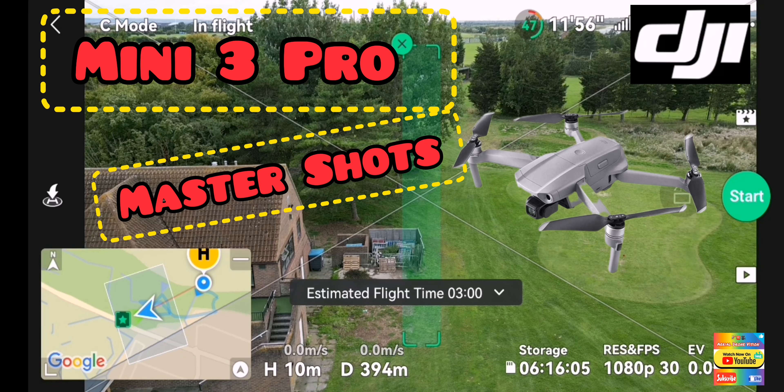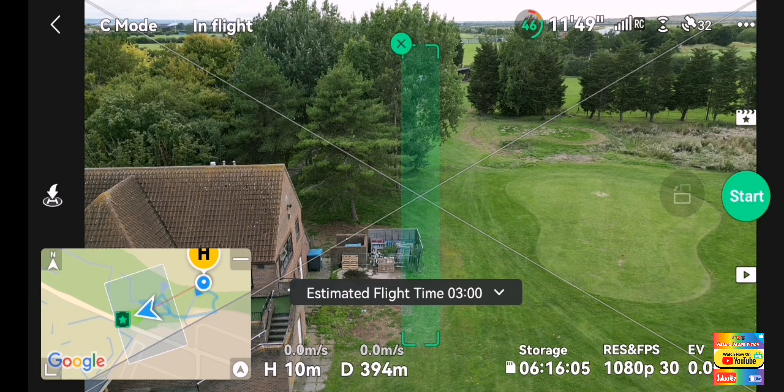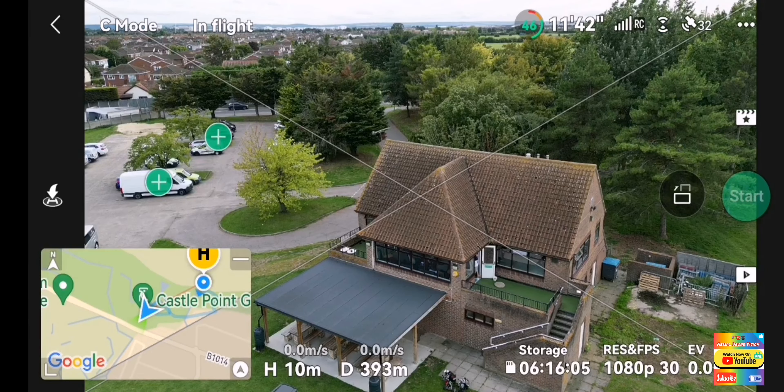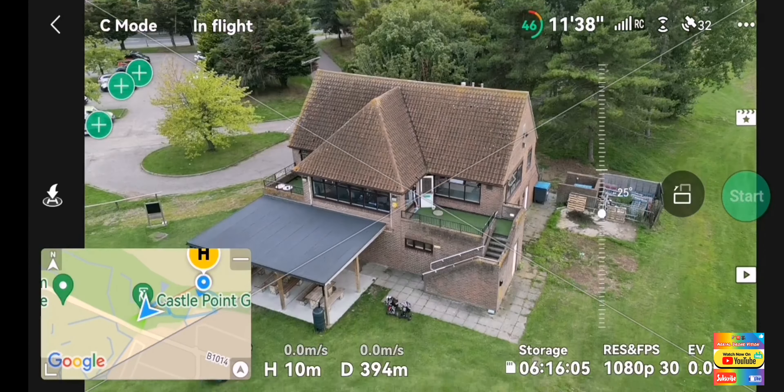Hello guys, well today we are at Canvey Golf Course and I want to show you a master shot. So what we do is we find a subject - I like the clubhouse at Canvey.